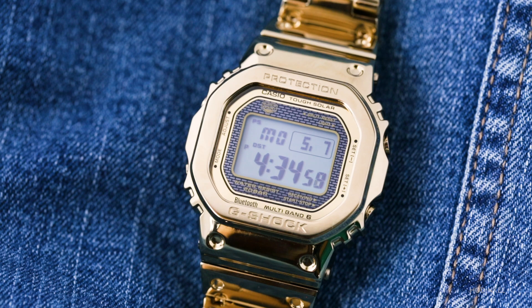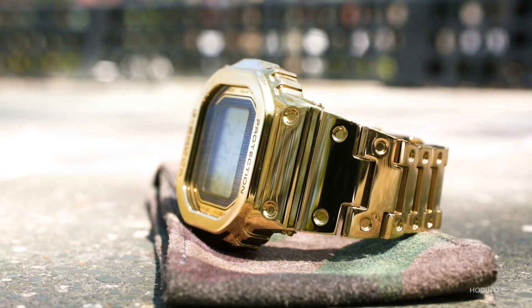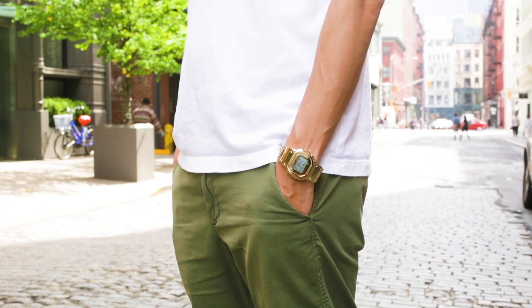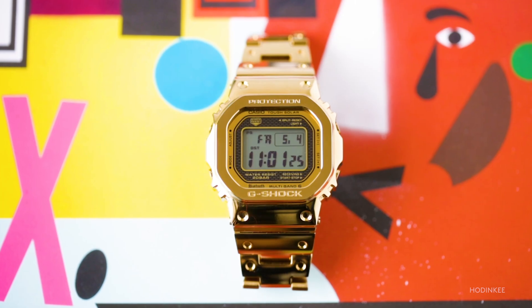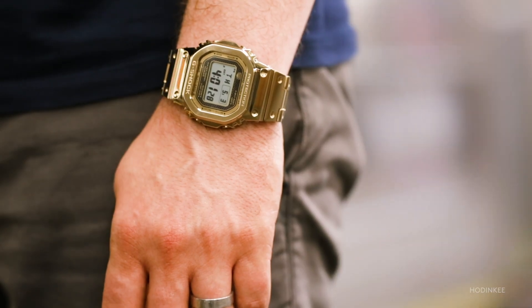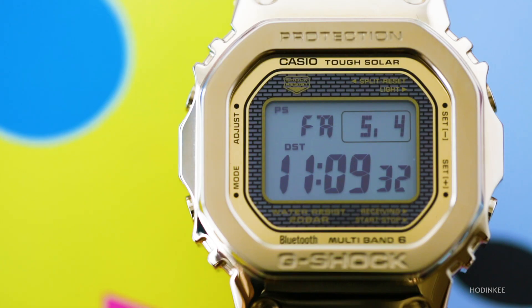Ultimately, has my time with the Full Metal 5000 made me a big gold watch kind of guy? Most days, no. But for those days when I am, this watch lets me get my fix without any of the traditional downsides. This watch is affordable, durable, and casual enough to wear anywhere. And most of all, it's just downright fun.